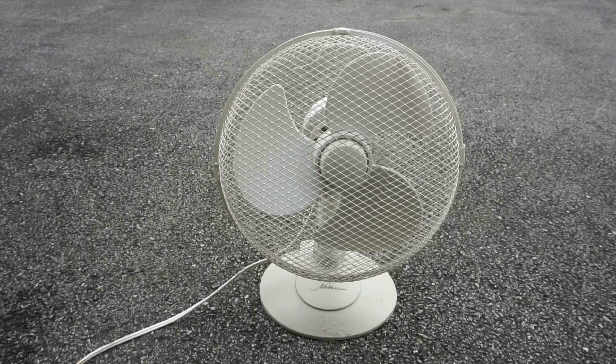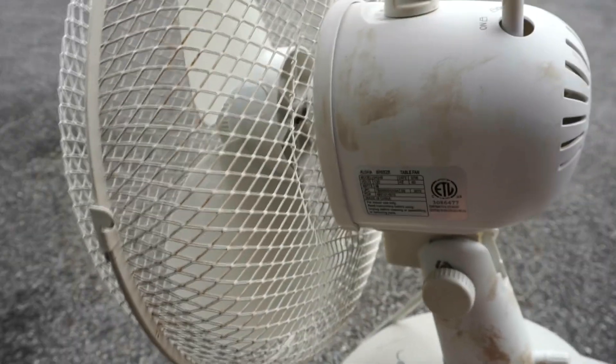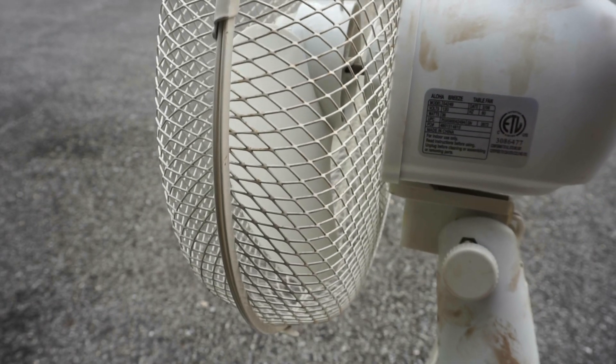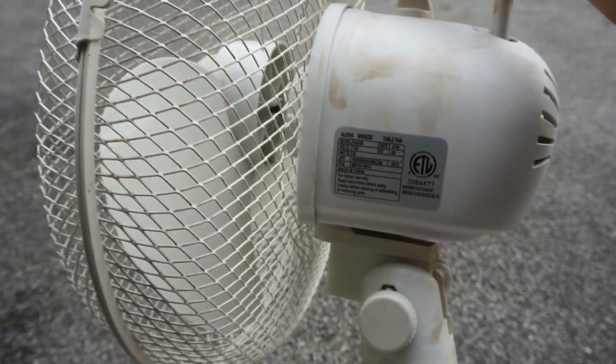Here's the 12-inch Aloha Breeze oscillating table fan after servicing. The plastic is clean except for some spots I couldn't get off — it's hard to remove in certain areas. The model number is 04249 and this fan was made in 2006.